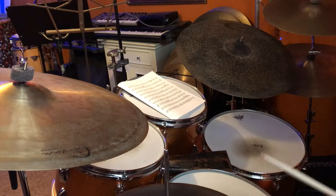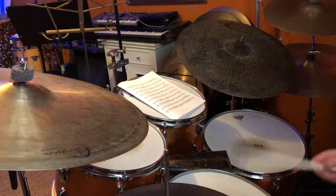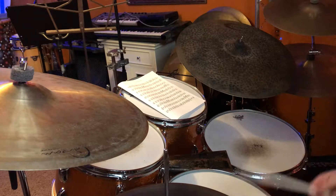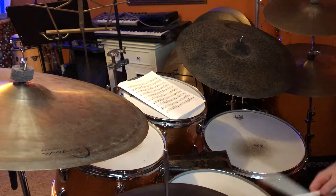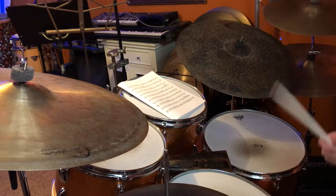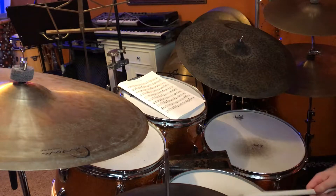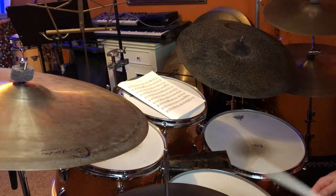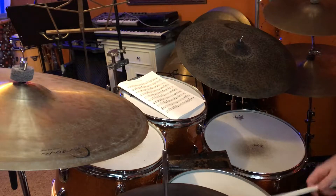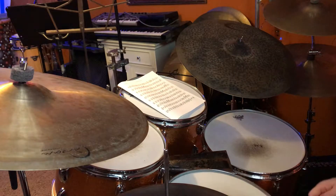So the first bar winds up being [plays], second bar [plays], third bar [plays], fourth bar [plays].